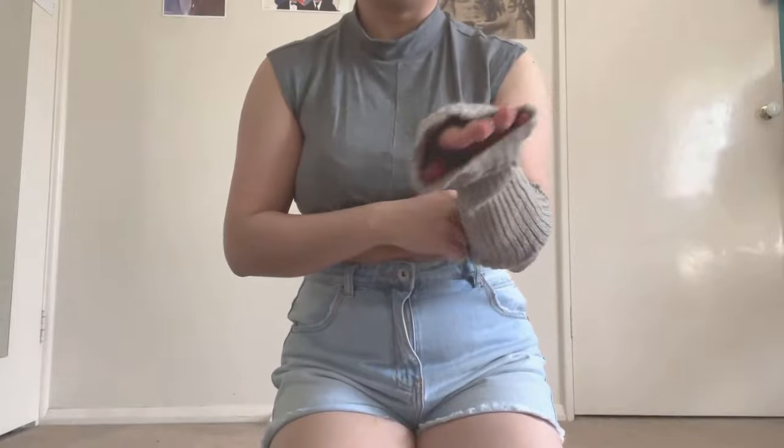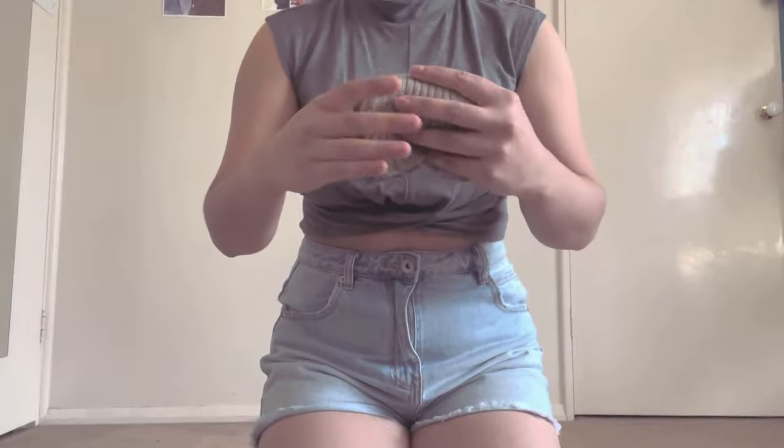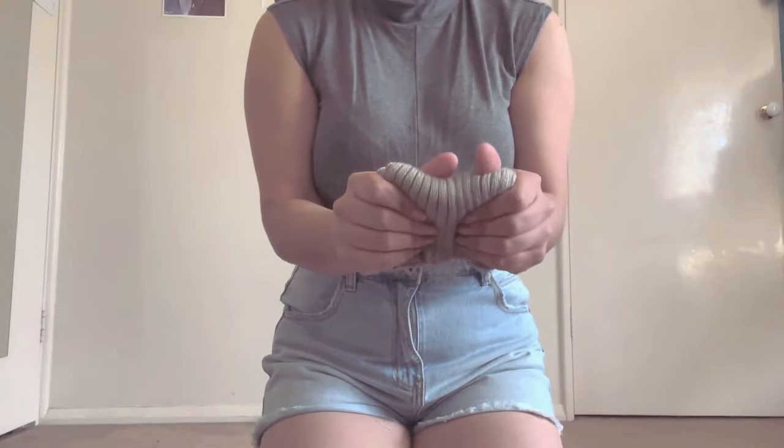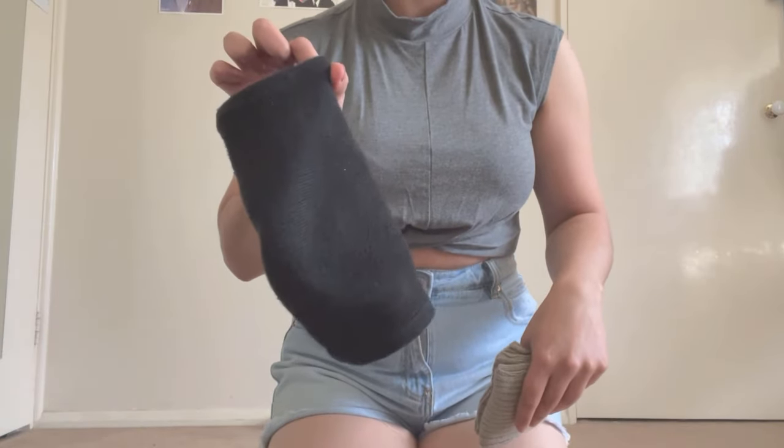Fold the material into a square or a rectangle. I fold mine at least four times so that when I fully compress it, it's still about two centimeters thick. It's going to compress down more underneath the brace, so we don't want it too thin.